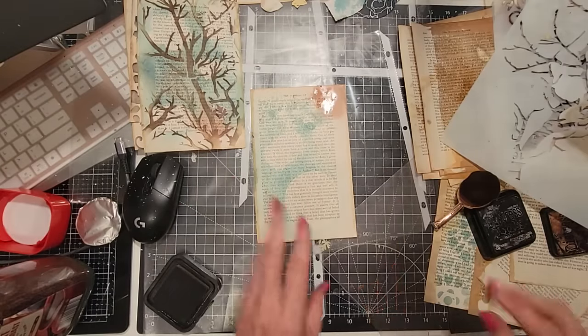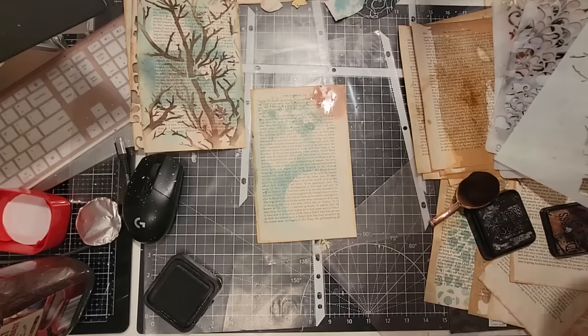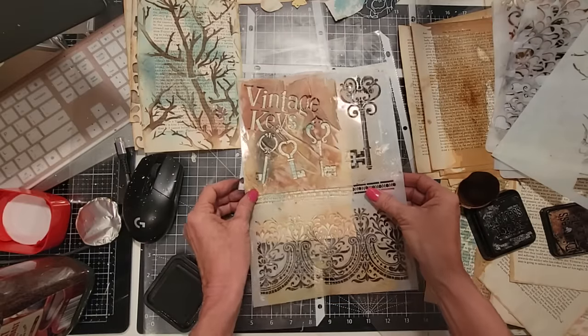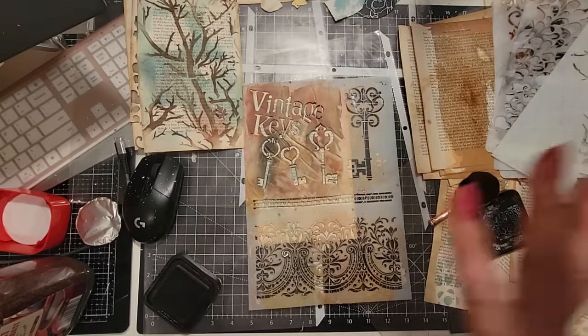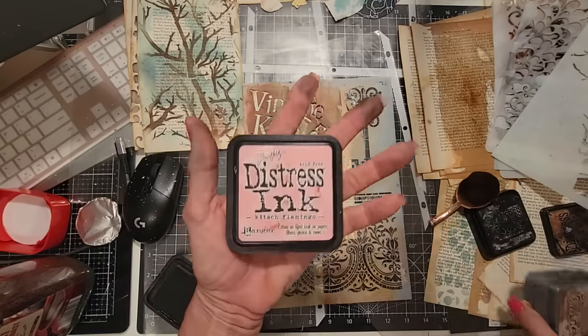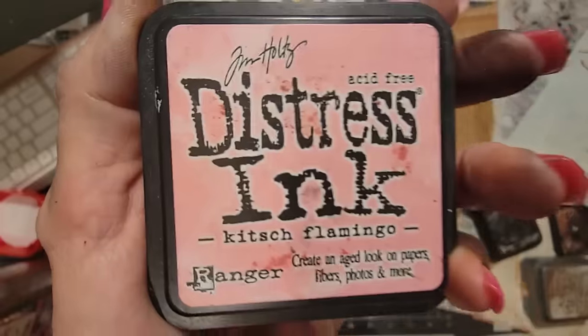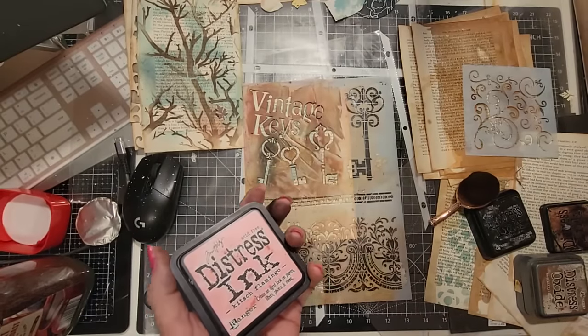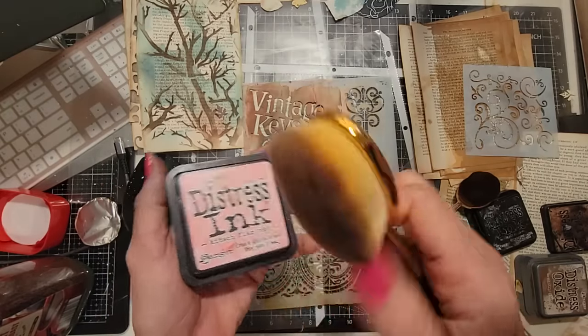We're just going to carry on — this is starting to dry. Let me do a different one; any stencil, just pick one. It's a pretty one with a lot of delicateness, and it has words, so that's kind of cool. Let's go for a completely different color scheme. We're going to go with Kitsch Flamingo — it's a pink. It has no business being here, but it's going to be here right now. It'll be pink for today.